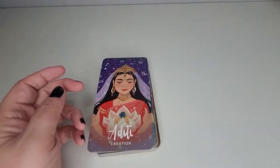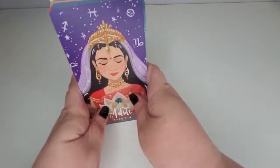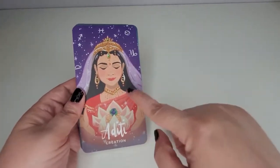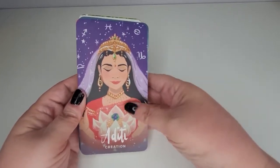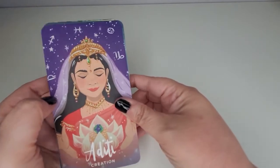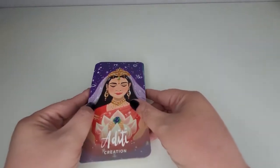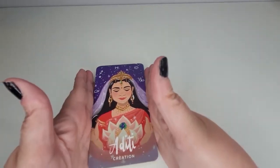Look at that artwork — how beautiful, how colorful it is. I like that the cards are kind of matte; they're not super glossy. For me as somebody who films videos, you can just see all the beautiful detail.